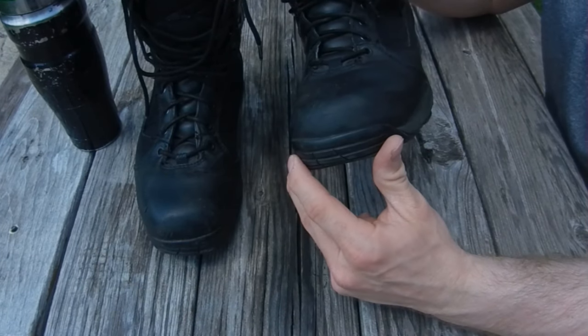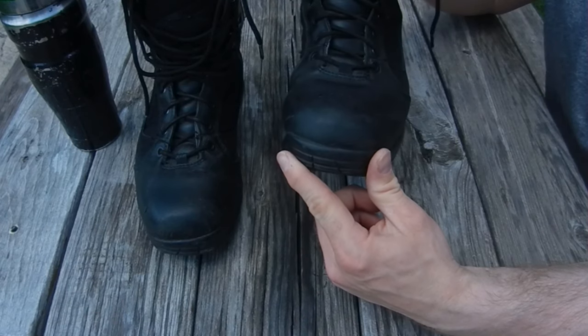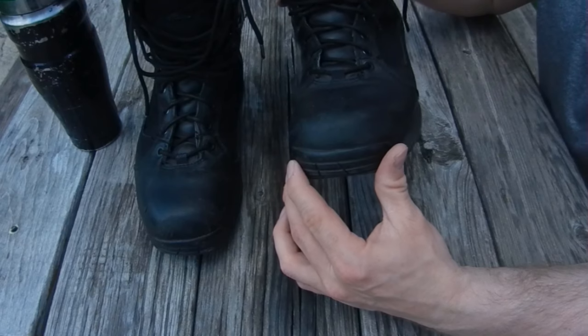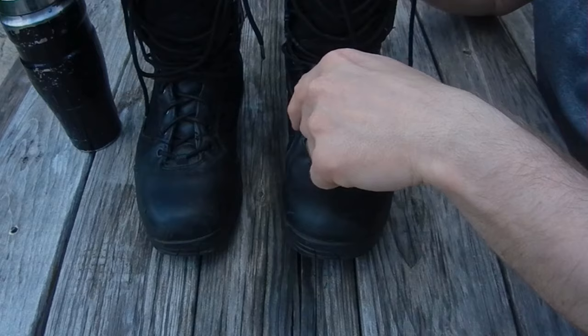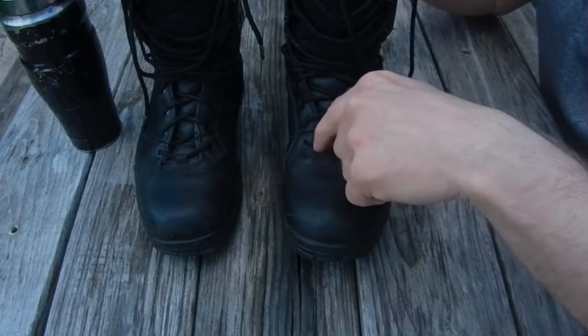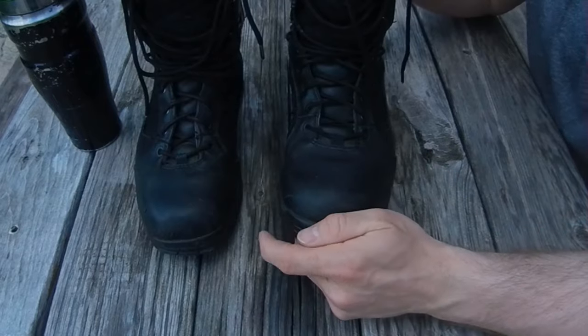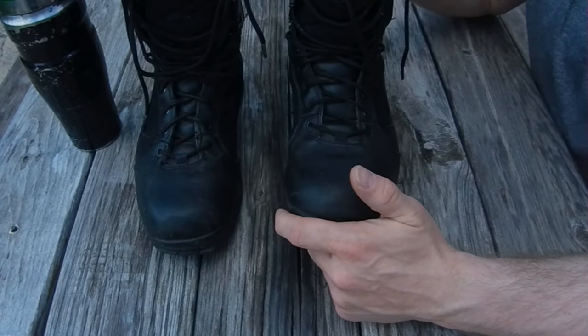I'm not saying in the least bit that I'm an expert on shining boots. There are plenty of other people out there that are much better at it than me, but I'm going to show you how to make yours passable. The first step is pulling the laces out so you can get down inside and get the polish into all the nooks and crannies, protecting all of the leather and not just what's on the outside. For efficiency, I'll just do that off camera.